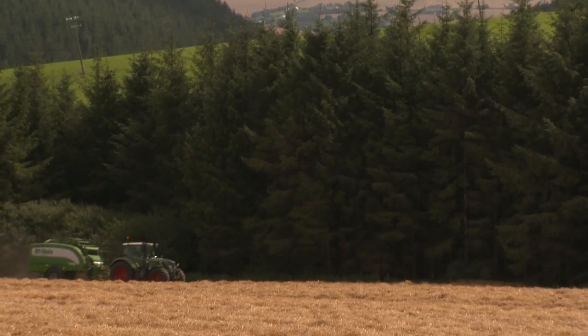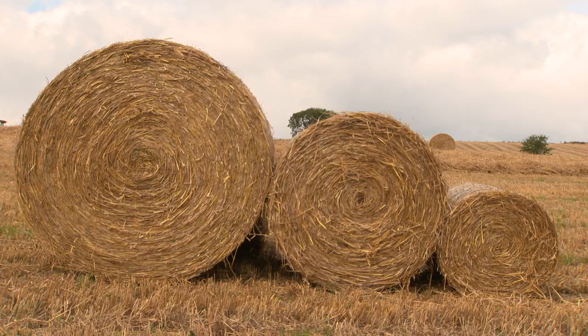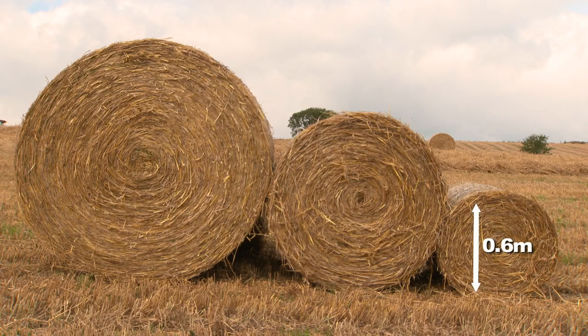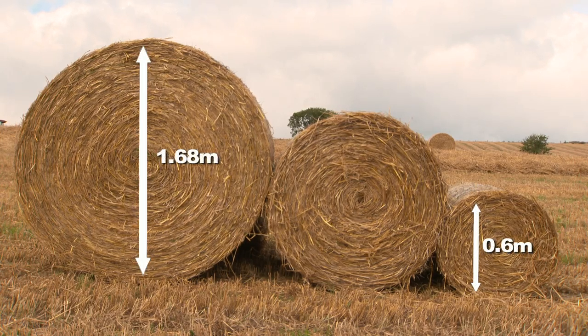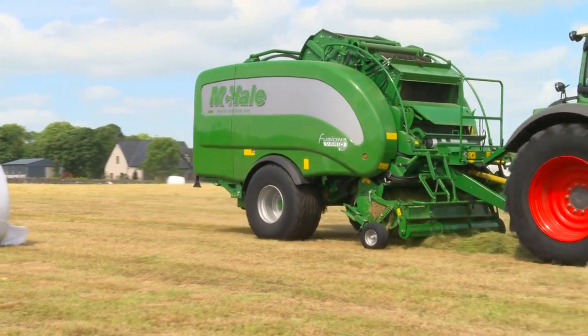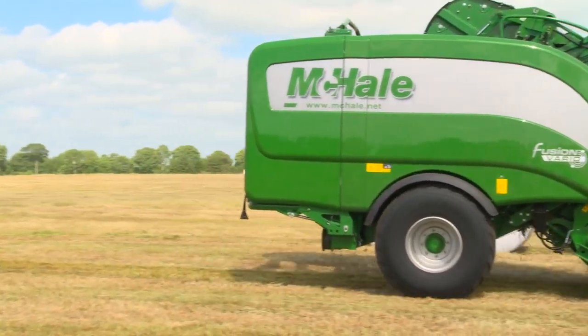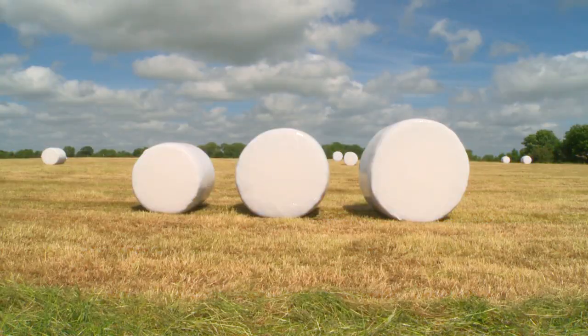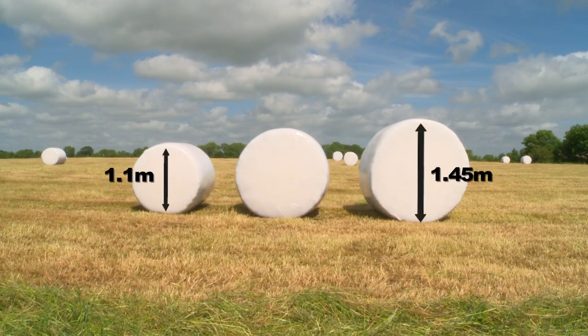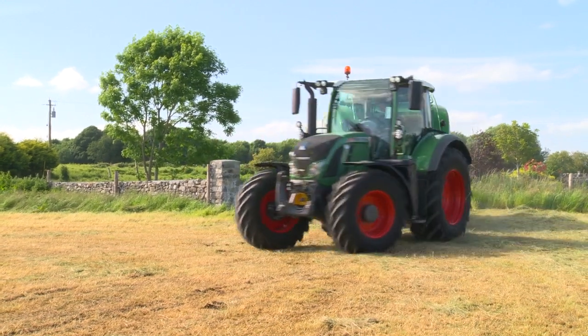The McHale Fusion Vario has the ability to make bales of hay and straw from 0.6 metres up to 1.68 metres. The McHale Fusion Vario can also bale wetter material for the production of haylage or silage. For haylage or silage, a wrapped bale from 1.1 metres up to 1.45 metres. The Fusion Vario is a compact machine which gives good manoeuvrability.